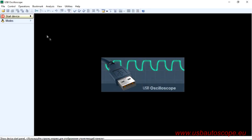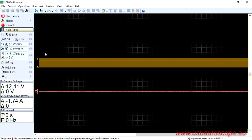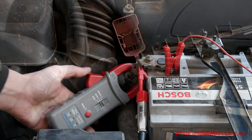Press the zero button. In the USB Oscilloscope program, choose Mode, then go to L-Power. Start the waveform recording. Close the jaws to embrace all the wires emanating from the battery terminal.